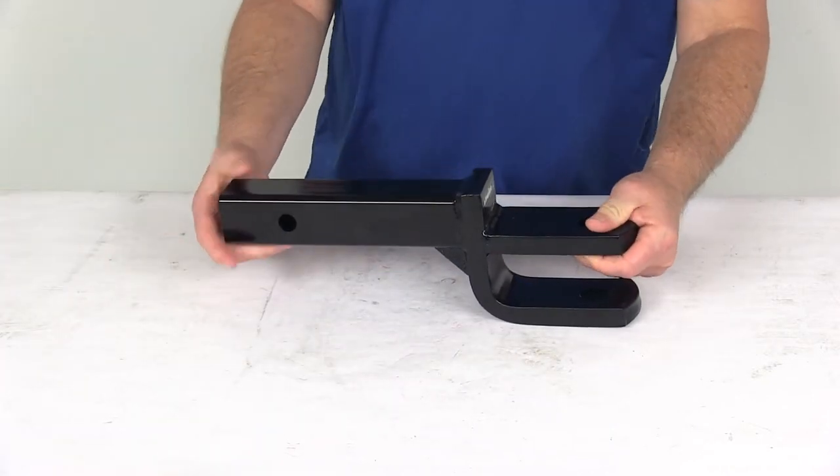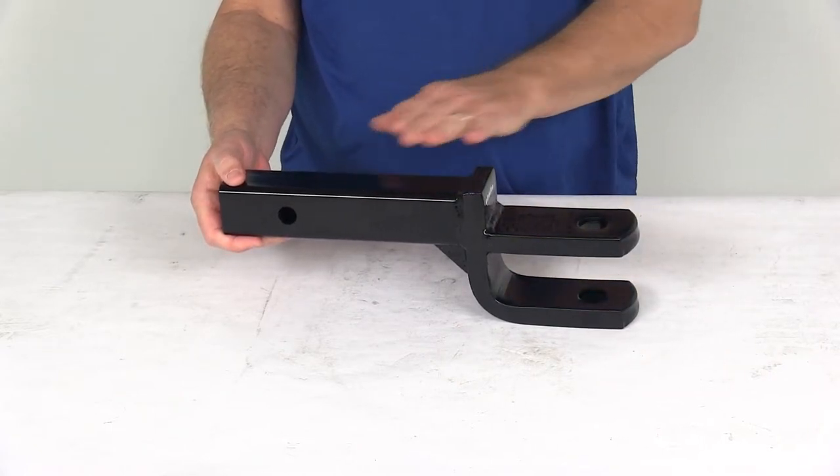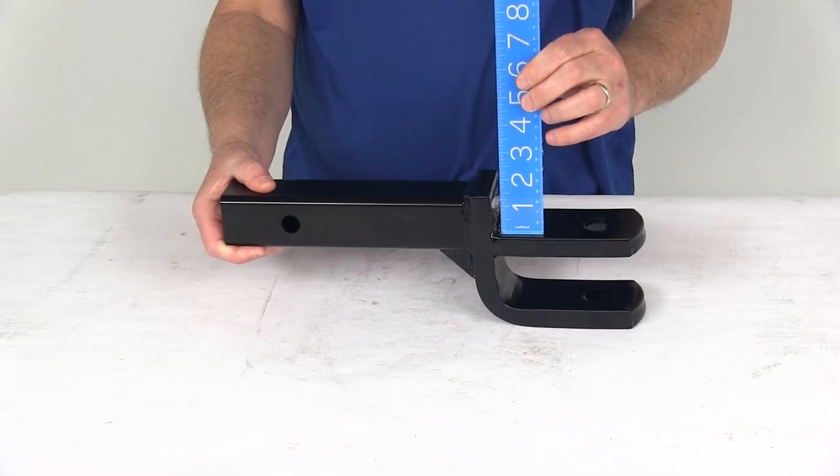Now the drop on this, if it's used as a ball mount, it's going to be one and a quarter inch drop, measured from the top of the shank to the top of the mount right here. Putting a ruler on that, you can see it's right at one and a quarter inches.